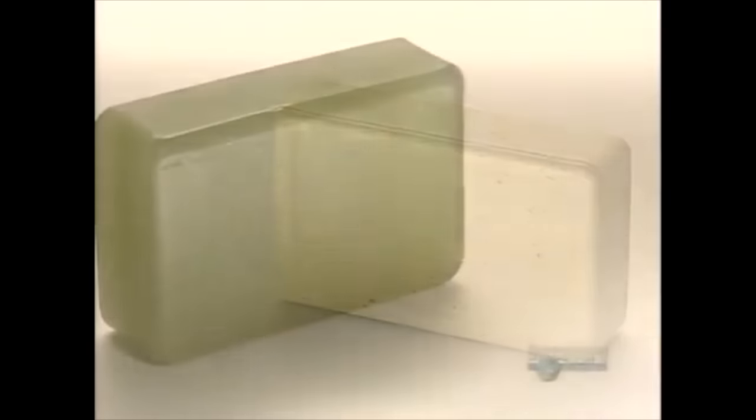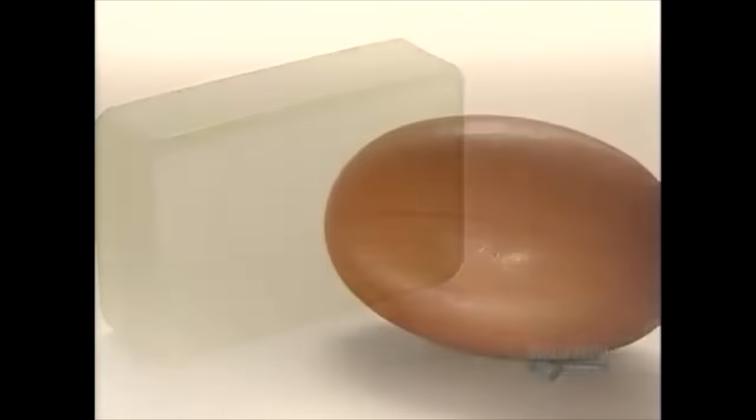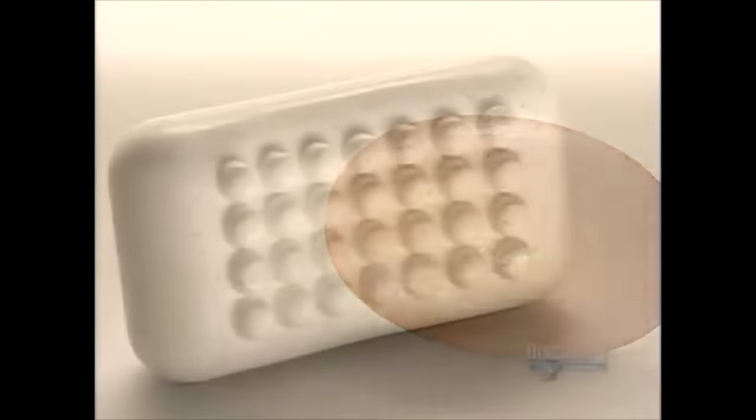Soap bars come in a variety of flavors, from toxic to non-toxic, and are one of the world's most popular luxury items.